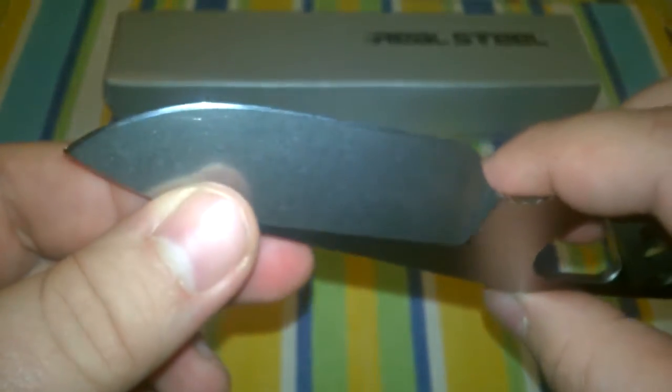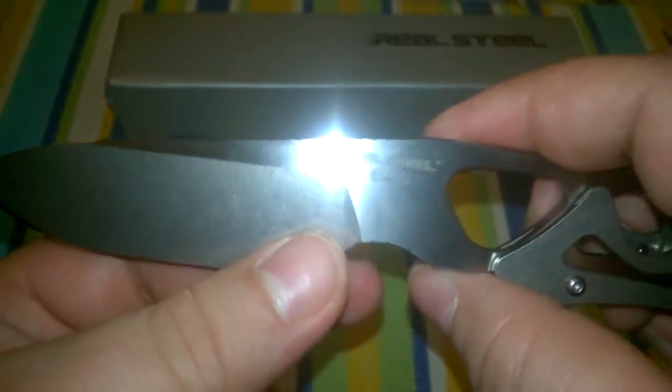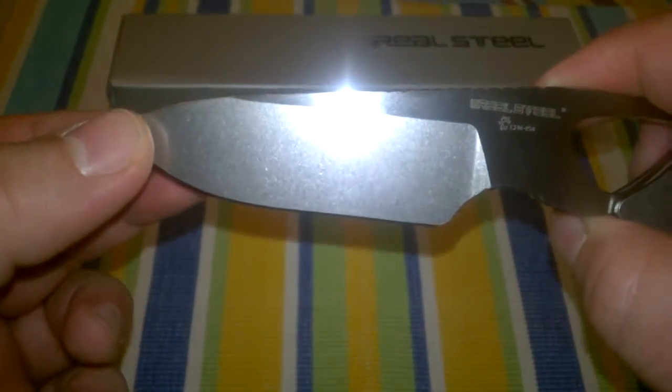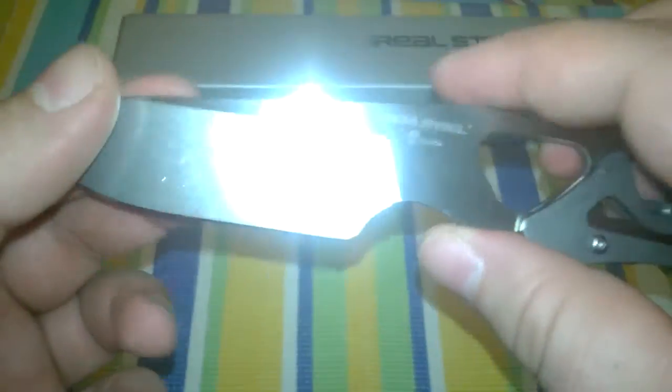The cutting edge is very nice and even, and the knife comes very sharp. I hate to use the term razor sharp, but in fact it almost is.